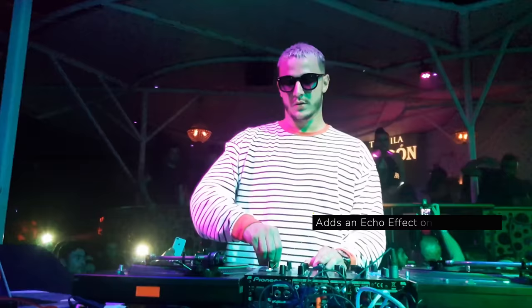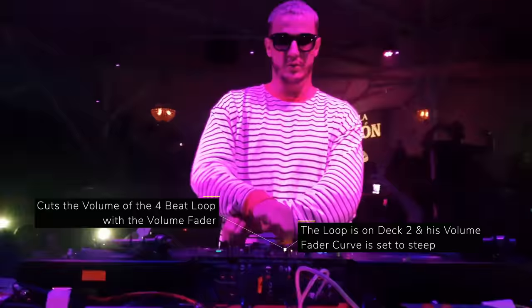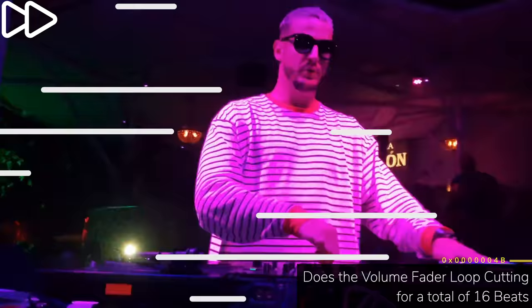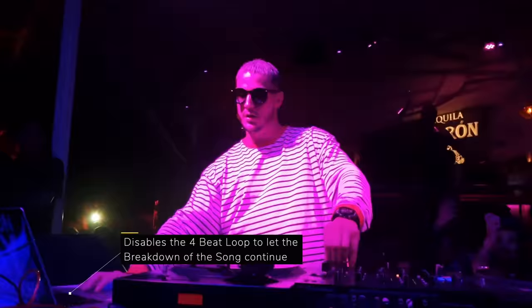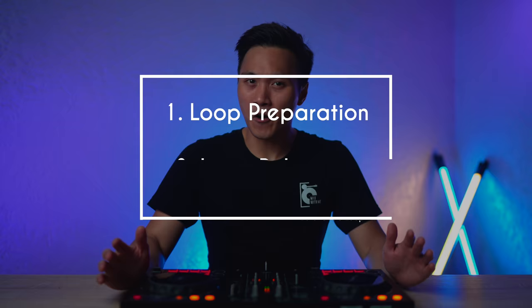The first trick involves using loops and the volume fader. It's a pretty creative and technical DJ trick that may look complicated at first but is actually quite simple to do. It involves three things: loop preparation, volume cutting, and loop releasing.